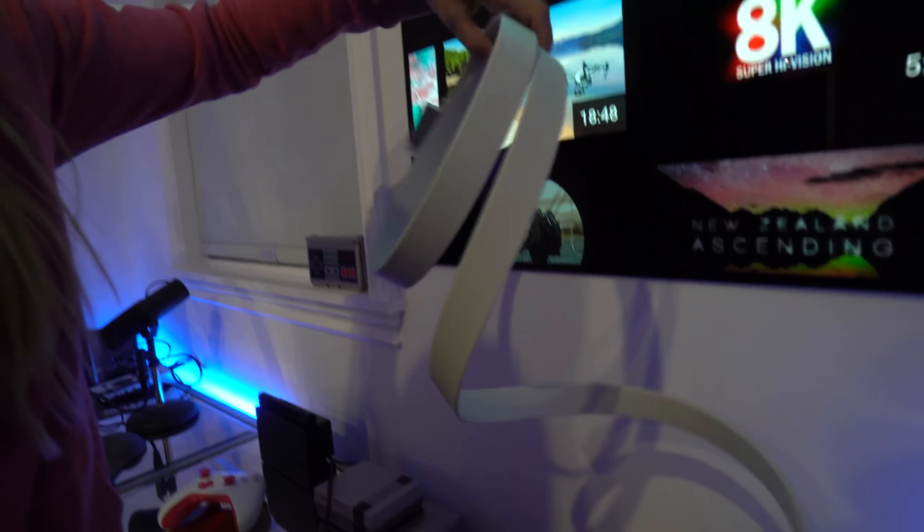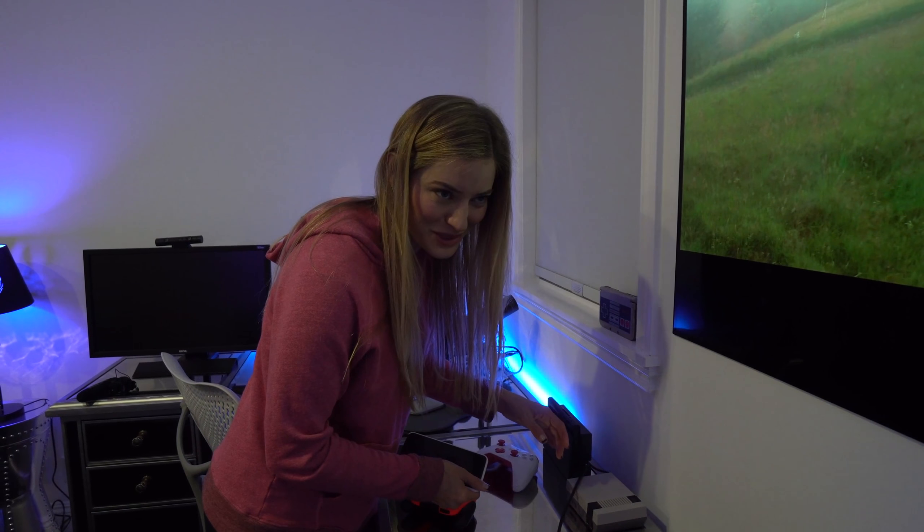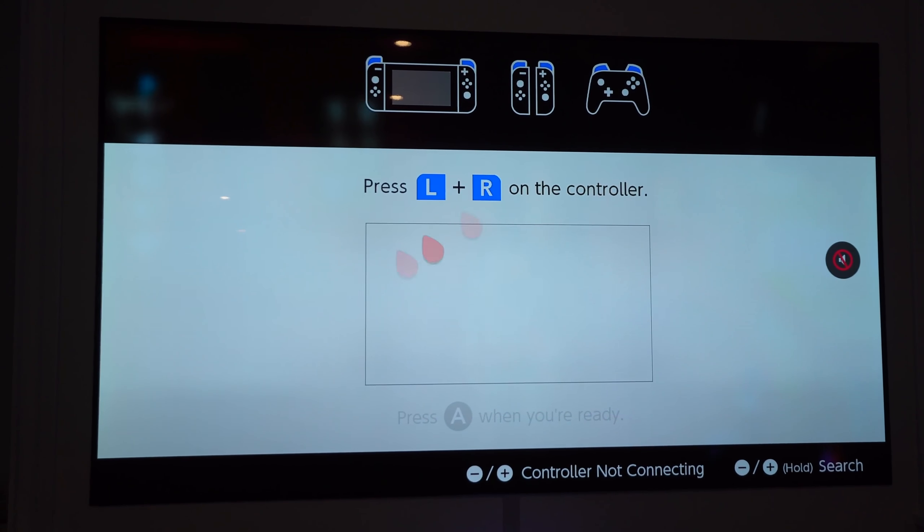There's also an extender cable, so if you mount this and want to put the soundbar somewhere else, you've got that option. And look at how long this is. We're going to plug in the Nintendo Switch and play some Mario Kart. The remote control also acts as a pointer — look, point, check it out! Let's connect this and play some Mario Kart.